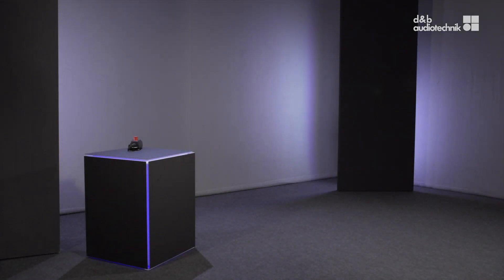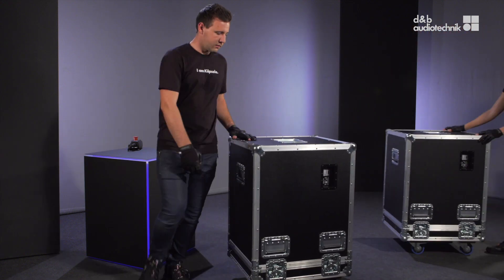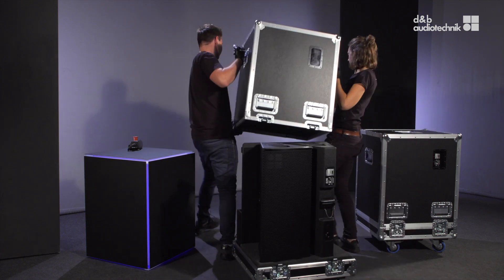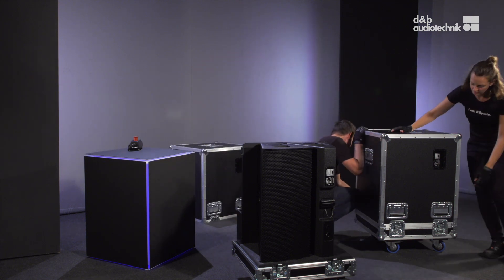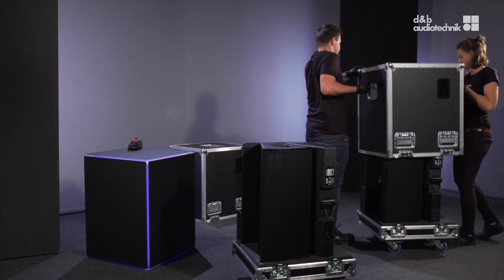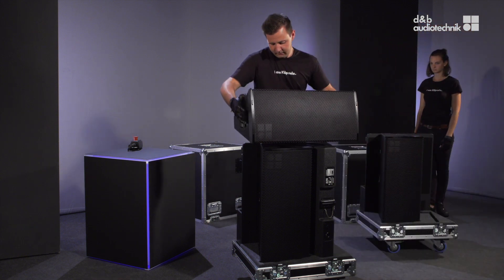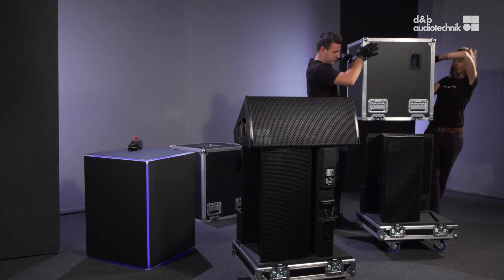Welcome! In this video we'll show you the rigging procedure for a vertical array.